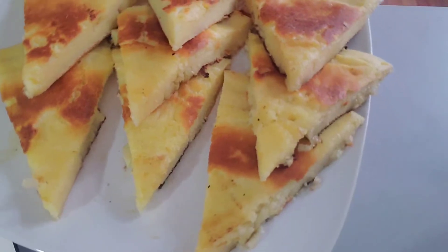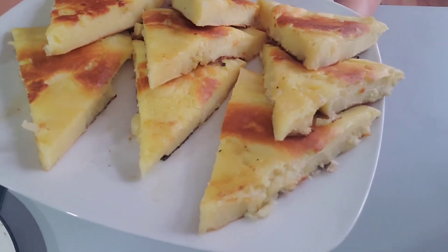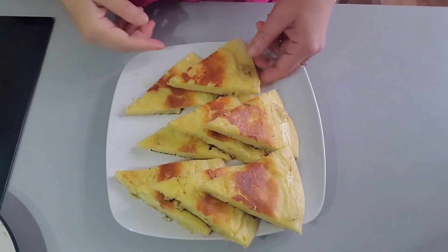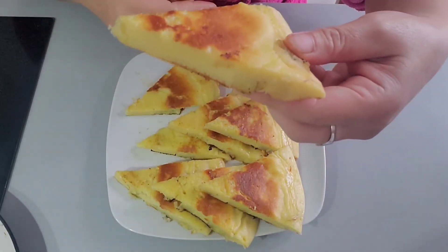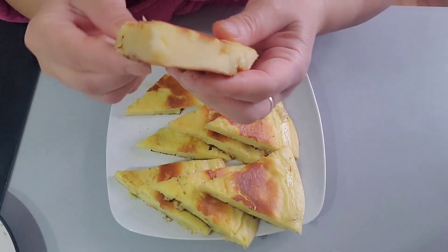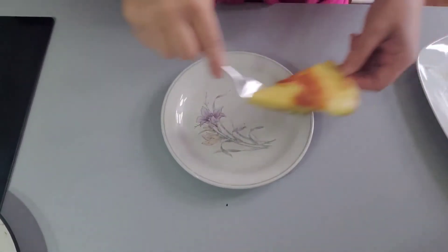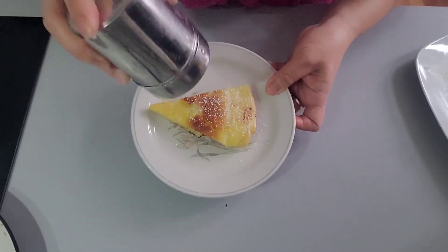It's not bad — looks yummy. Now you can see how thick it is. You can put more bananas if you want — you can use three bananas if you want more banana inside. Now I'm going to try it with powdered sugar on top.